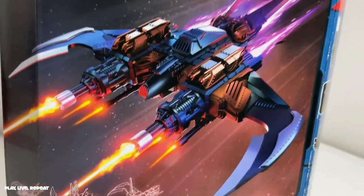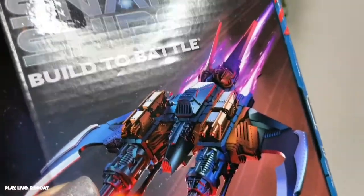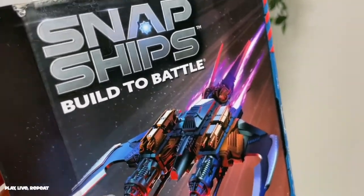Again, if you're looking for a last minute Father's Day gift and you want something for your kiddos to enjoy together, this is the set. Keep in mind, if you don't want to use the actual instruction booklet, you can use the app and that will guide you through the build as well if you're more visual like that.